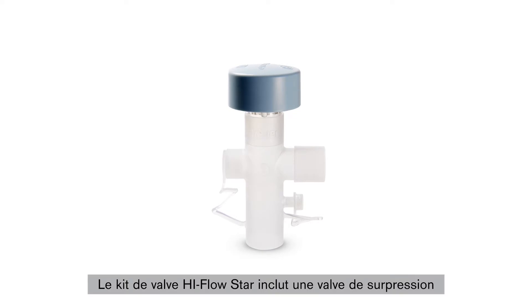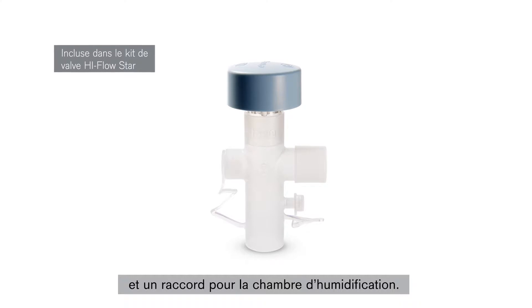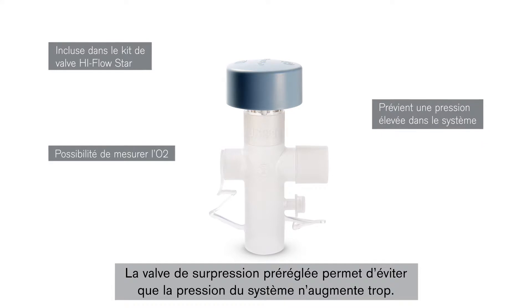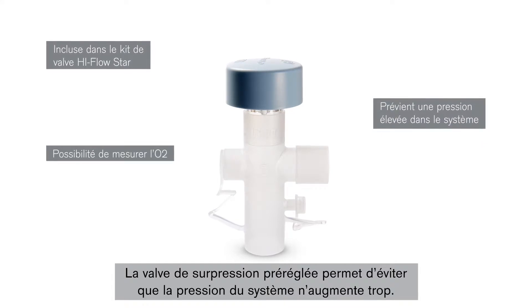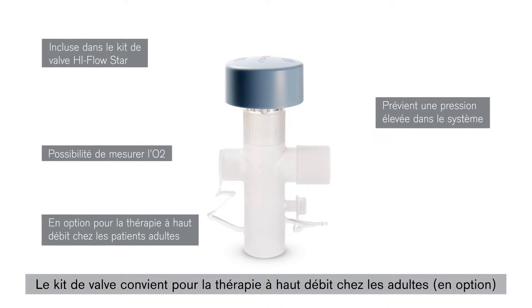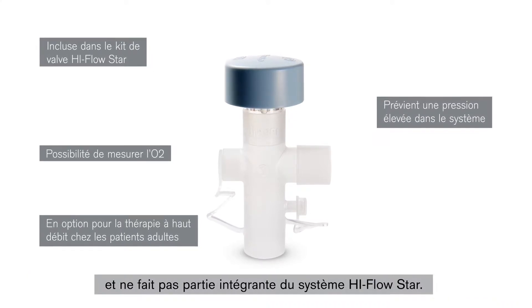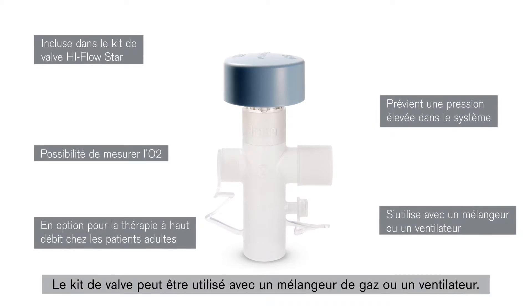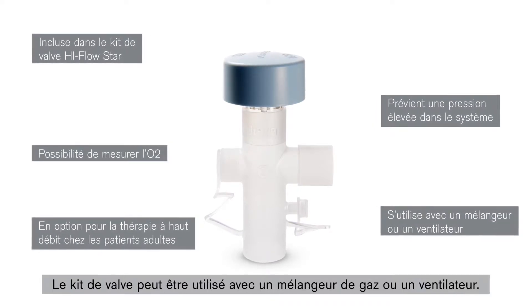The High-Flow STAR valve kit includes a pressure relief valve and a humidifier chamber connector. The preset pressure relief valve is used to prevent the system pressure becoming too high. The valve kit can be used for high-flow therapy in adults (optional) and is not an integral part of the High-Flow STAR system. The valve kit can be used with a blender or with a ventilator.